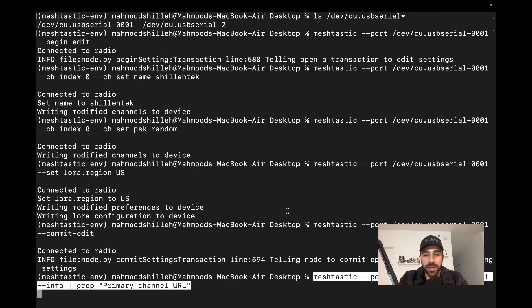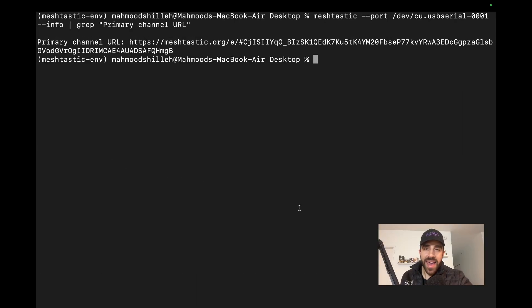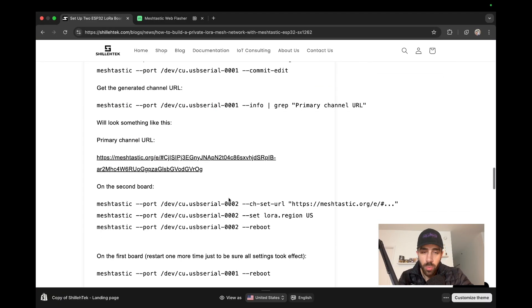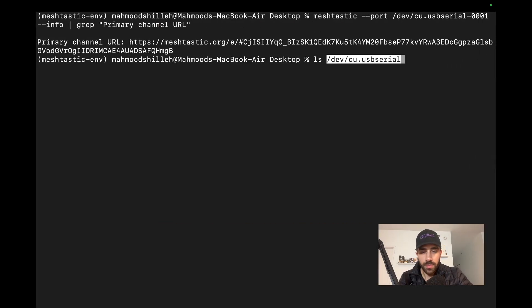Now that board one is set up on the private network, we run the Meshtastic port command to get the primary channel URL. This URL encodes all the channel settings and makes it easy to configure additional boards onto the same network without re-entering everything manually. As your network grows more complex, this URL becomes very useful. I grab that URL and now I'm ready to configure the second board.